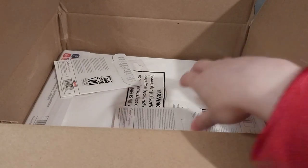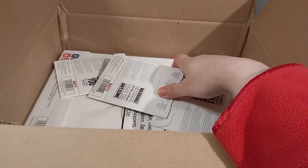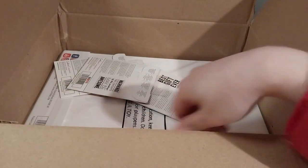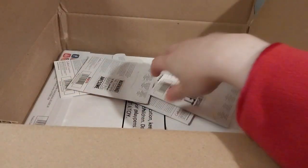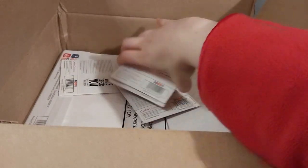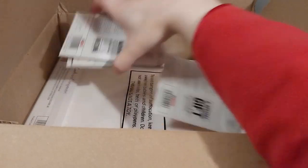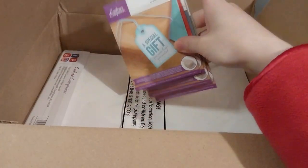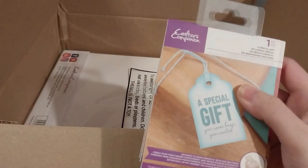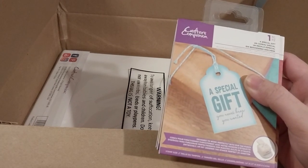Next up we have four stamps. Here are the gift-tagged ones that I wanted to get. I thought I bought them ages ago, but I actually never did.